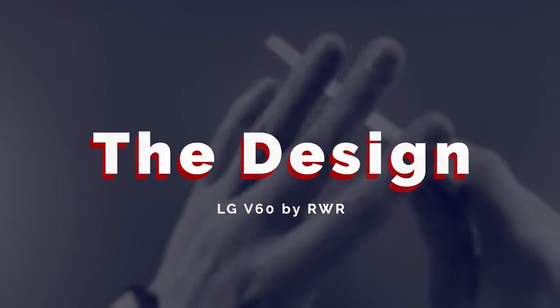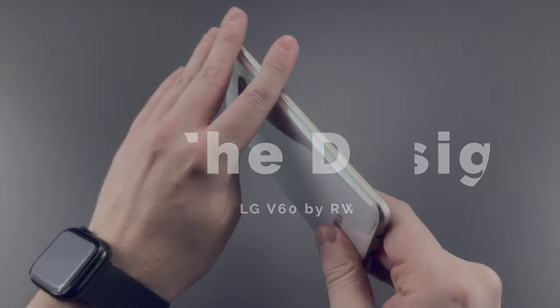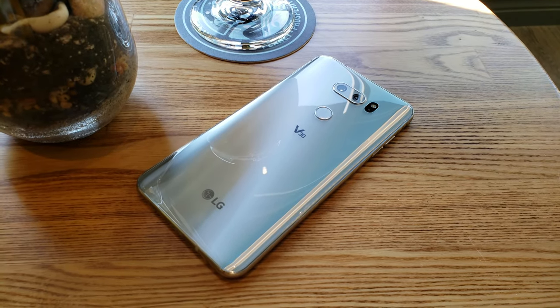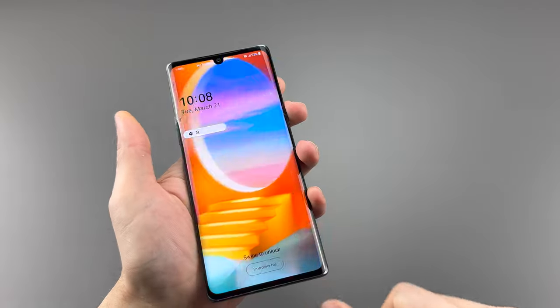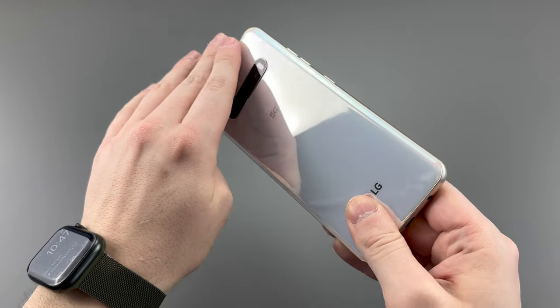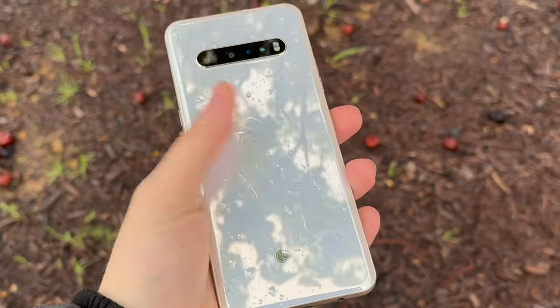Just like all the other V series and some of the G series, this phone is military standard 810G certified, just like how the LG V30 and newer are IP68 dust and water resistant. This phone is an LG Velvet, and it is military standard 810G certified as well. You'd be surprised at what phones can actually qualify for that title, but they just don't want to pay for the certification. Same thing with water and dust resistance.